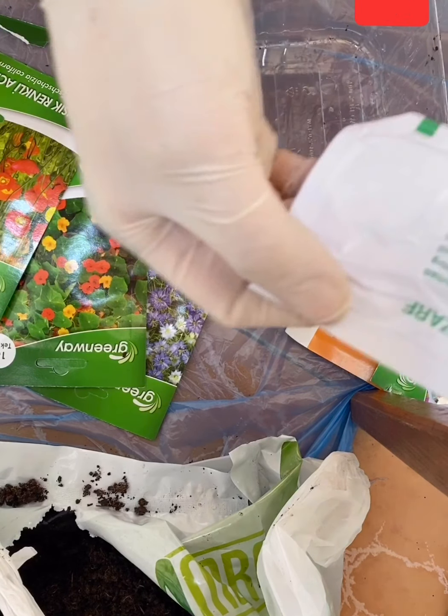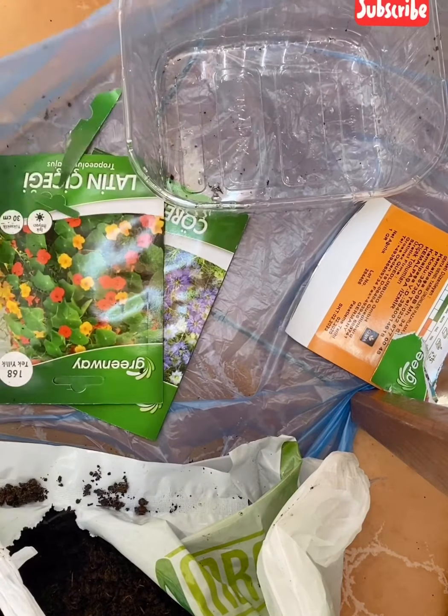Hi everyone, today we're gonna be planting the flower seedlings I bought.